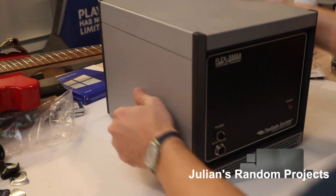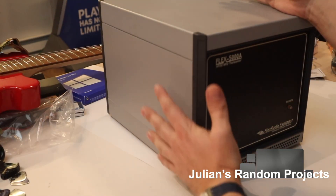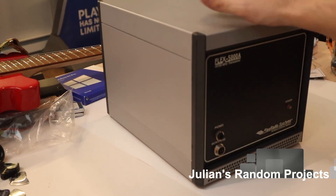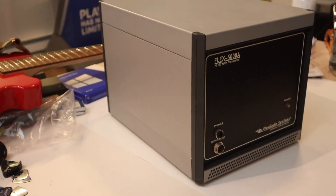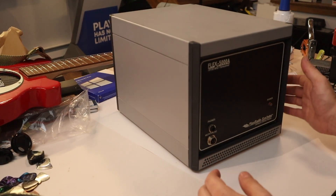Alright boys and girls, a new addition to the shack, to the goofing off with radios section of my life. Good god it doesn't even fit in the frame — back down here. There we go. She's a big bitch!